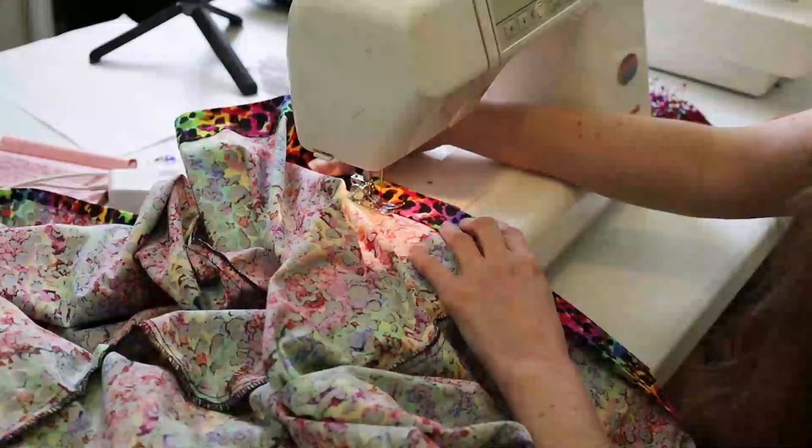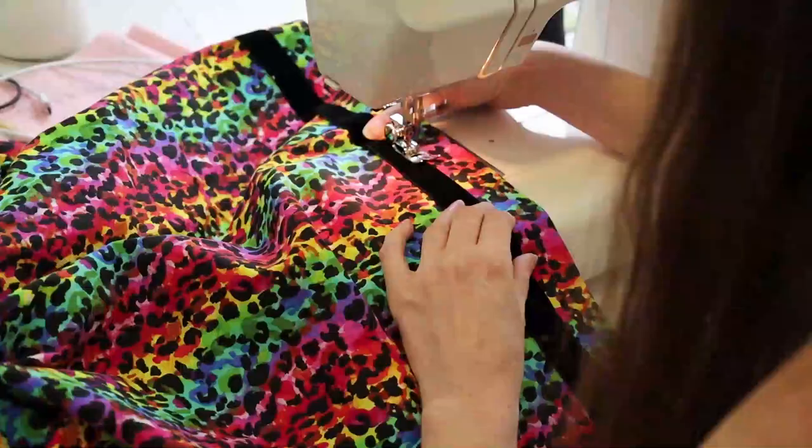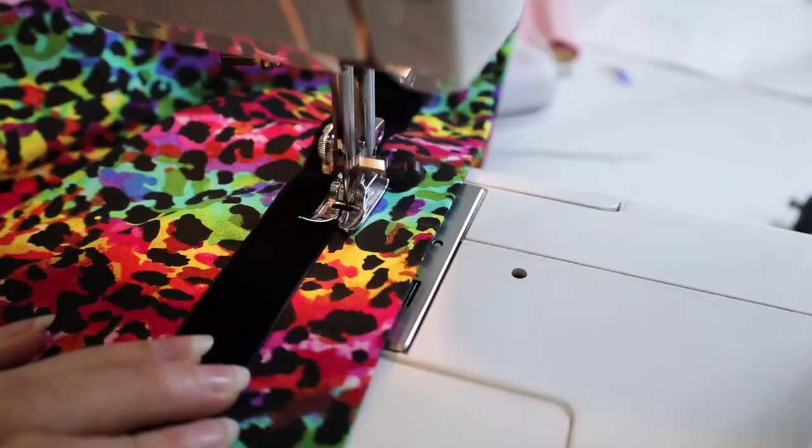Here I am hemming the bottom of the skirt by folding it over twice and then stitching it down. After the dress is hemmed, I can apply more of that black velvet ribbon trim just like I did for the bodice.